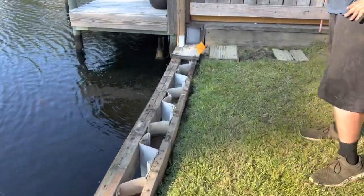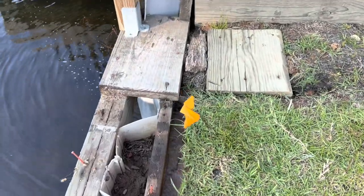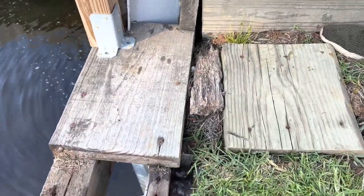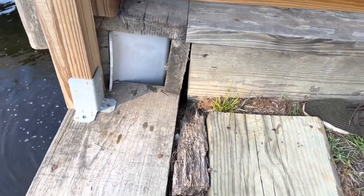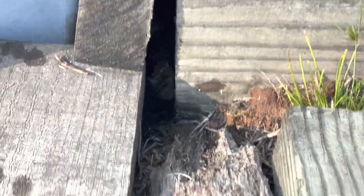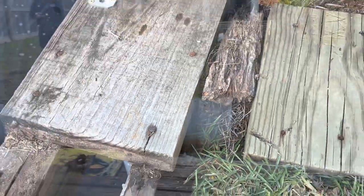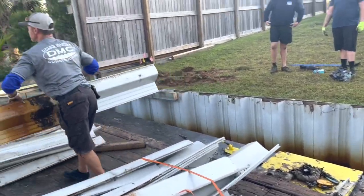We're investigating the source of the water. We can literally access the other side. Let's start pulling these boards up and digging this up — we'll look down and see what we've got right here. It's coming down the back side, on the back side of that flower bed. You can see it up inside there. It must be a broken water line or broken sprinkler pipe. Let's go over there and check it out.